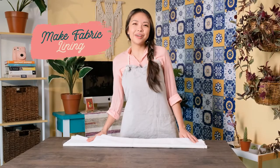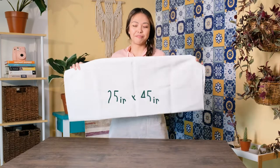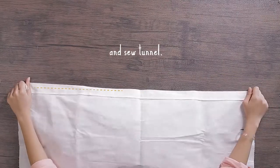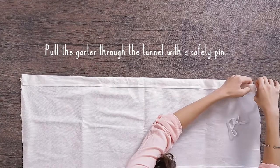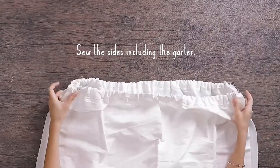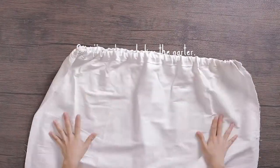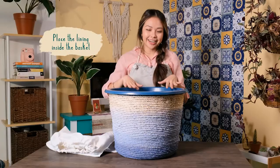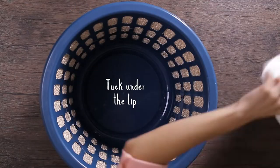To create our lining, we are going to need a 25 by 45 inch fabric. Fold the tunnel at both ends. Pull the garter through the tunnel with a safety pin and secure both ends with a pin. Sew the sides including the garter. And that's it — a lining for your laundry basket! Place the lining inside the basket and tuck it under the lip.